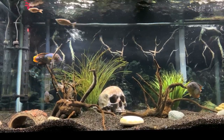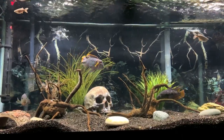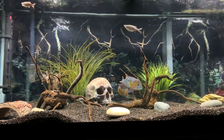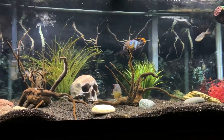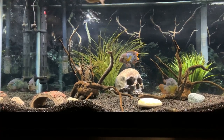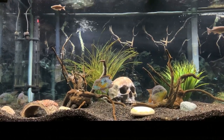As far as breeding goes, green terrors will pair off and the female will usually lay around 400 to 600 eggs, typically on a flat surface like a rock, or they'll burrow through the sand to create a flat surface in your tank. They will be very aggressive during this time, so definitely keep an eye on other tank mates, as that could definitely be a problem.